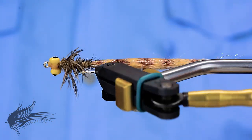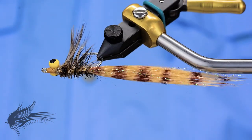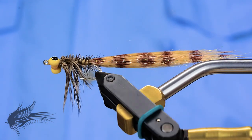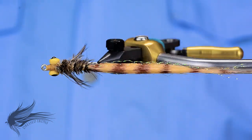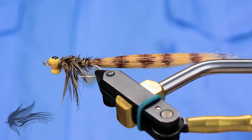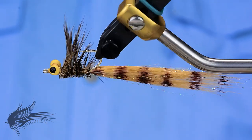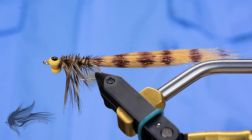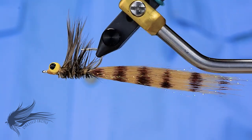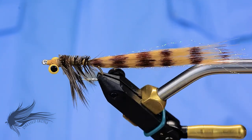Thank you for joining me today. I hope you enjoyed this video and not only learned a new pattern but maybe learned some new techniques and skills. If you like this video, please hit that thumbs up button below. You can support Dressed Irons by hitting the subscribe button — don't forget to hit the bell icon so you get notified when new videos are published. If you have any questions or comments, feel free to leave them in the comment section. Until next time, remember: it's fly tying — if you're not having fun, you're doing it wrong.